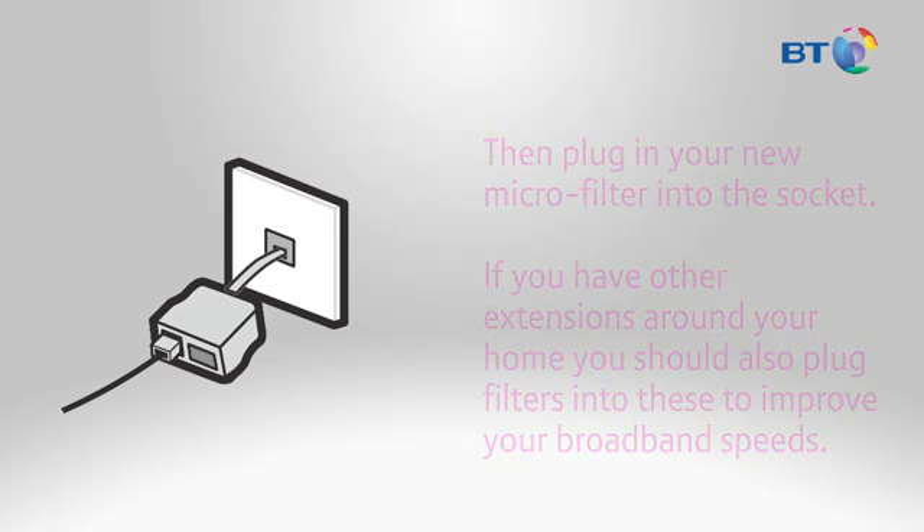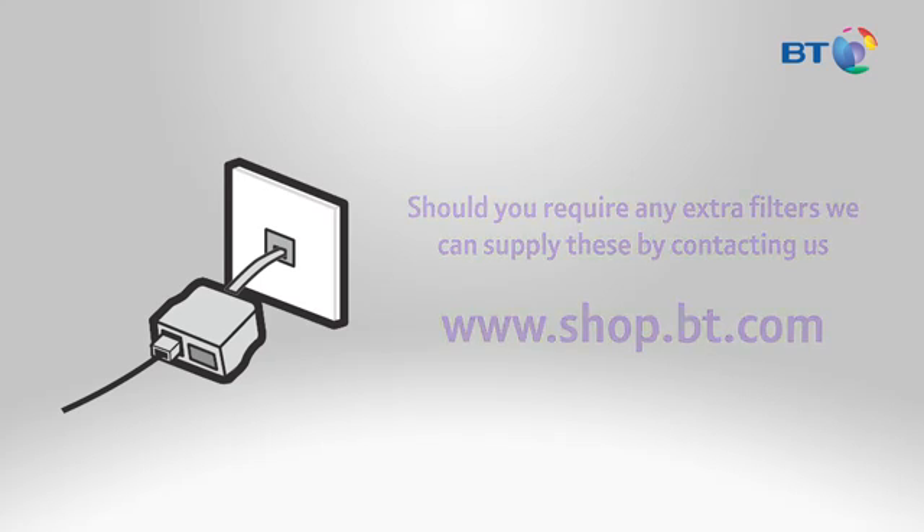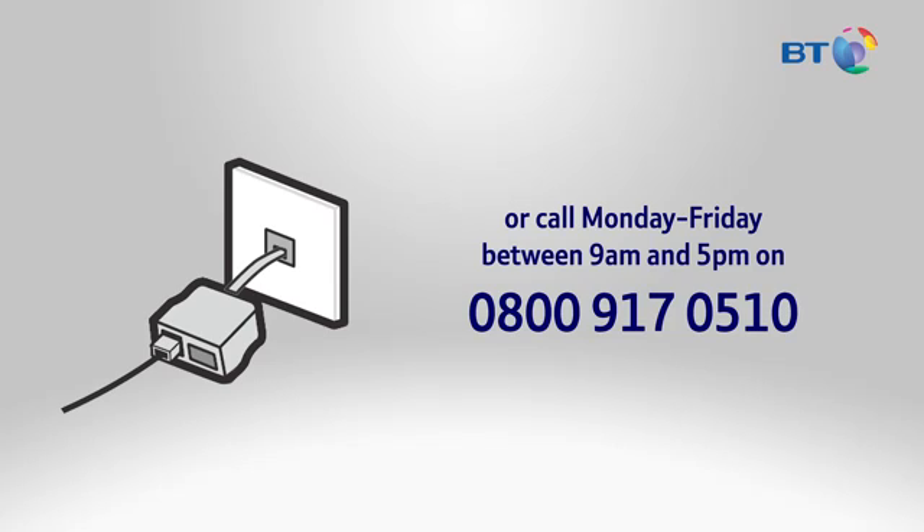Should you require any extra filters, we can supply these by contacting us at the BT Shop on www.shop.bt.com, or you can call Monday to Friday between the hours of 9am and 5pm on 0800 917 0510.